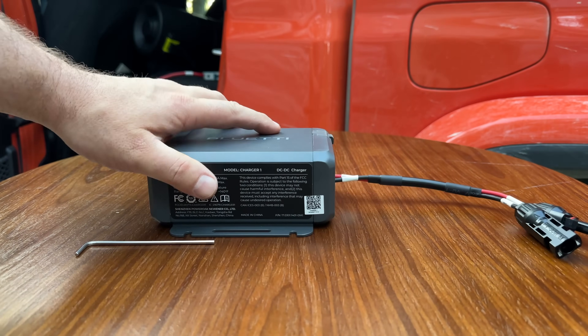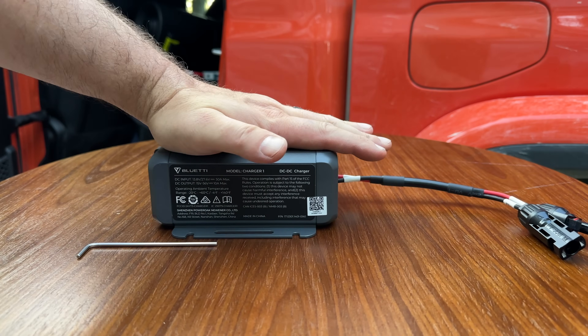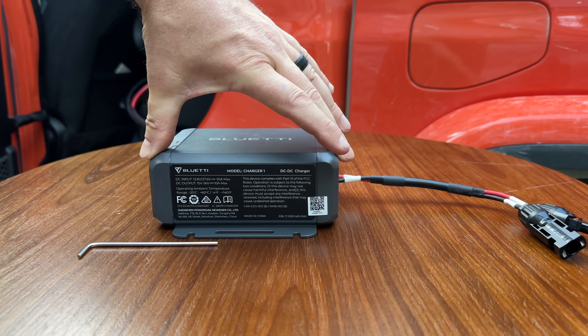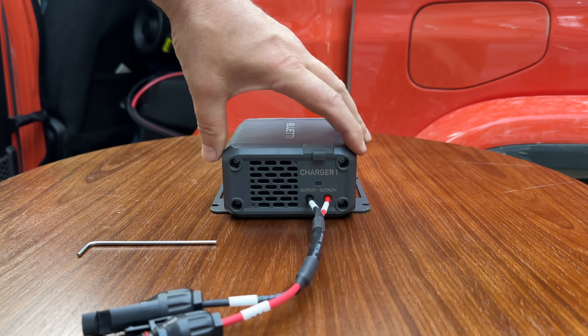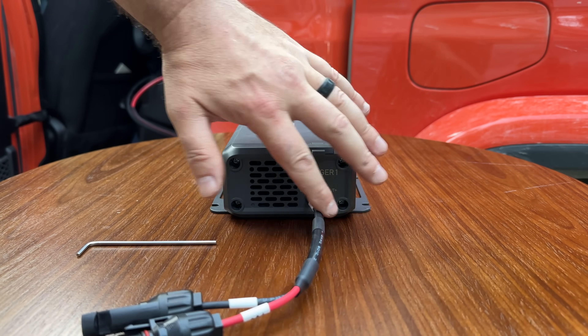If you're curious about the size, this unit is about a little less than my hand — maybe about five inches wide, two to two-and-a-half inches tall, and about four inches deep. I've got this side connected and I'll move on to the second lead.